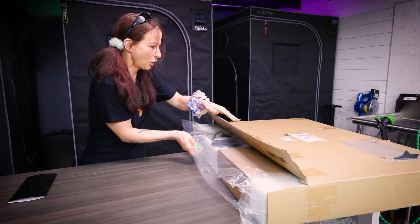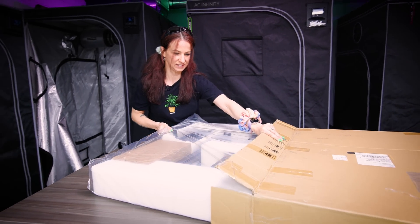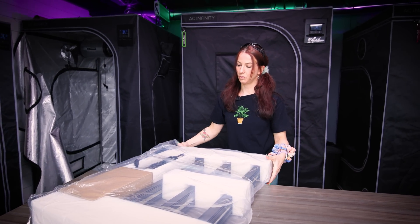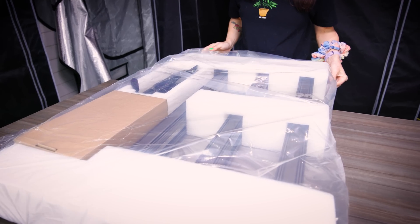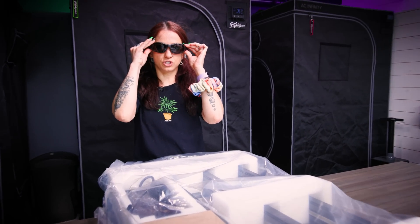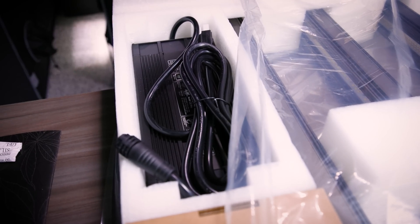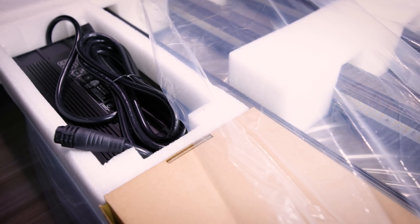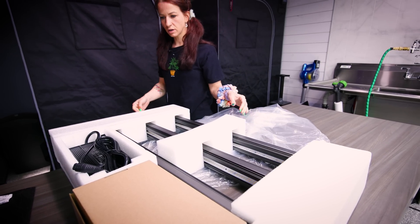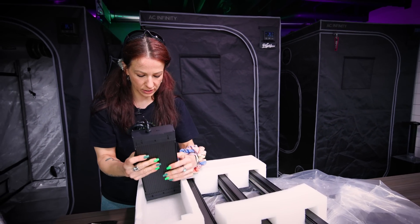The all-new Ion Frames from AC Infinity — we're pumped to check these out. A lot of you guys have been waiting on when the bar lights are coming from AC, and we've been wondering the same thing. These are the very first peaks. I actually got my AC shades just for the occasion because it's going to be getting bright in here.